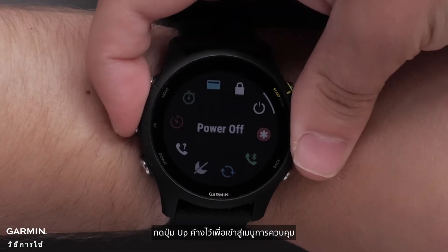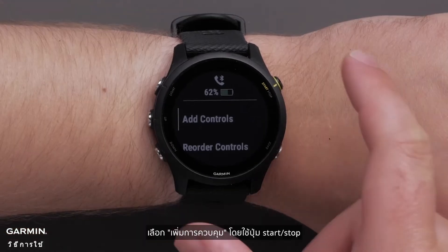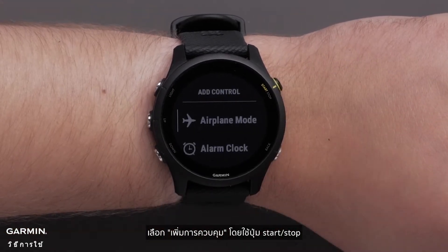Press and hold the up button to access the controls menu. Select add controls using the start stop button.